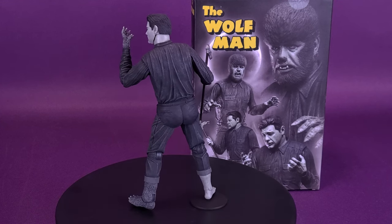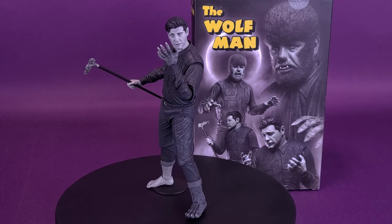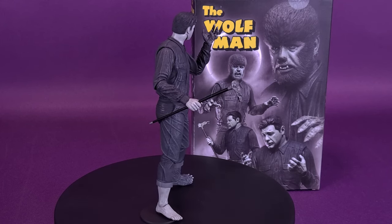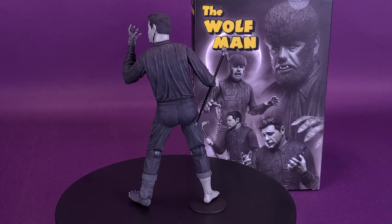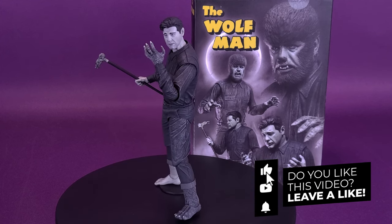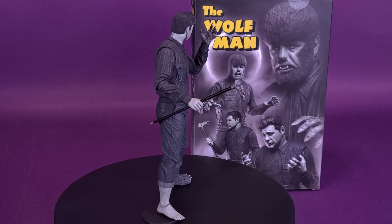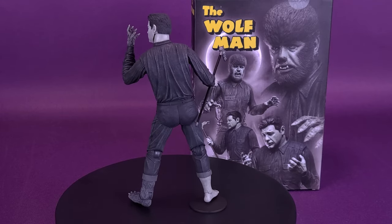If you are new to this channel and enjoying the content, make sure you hit the subscribe button, turn on the bell notification, and stay tuned to this channel. We've wrapped up the review of the black and white Wolfman — bet your bottom dollar there is going to be definitely more NECA reviews lined up and coming your way. As always, thanks for watching — see you guys next time.